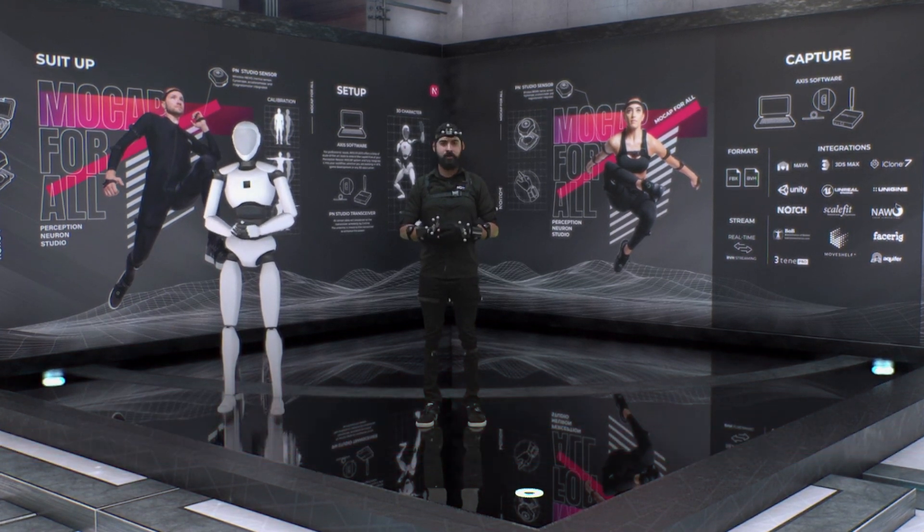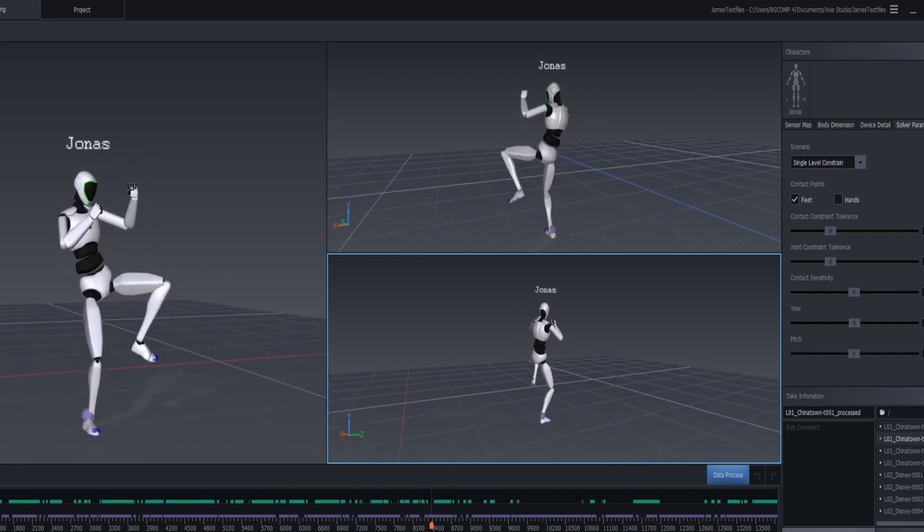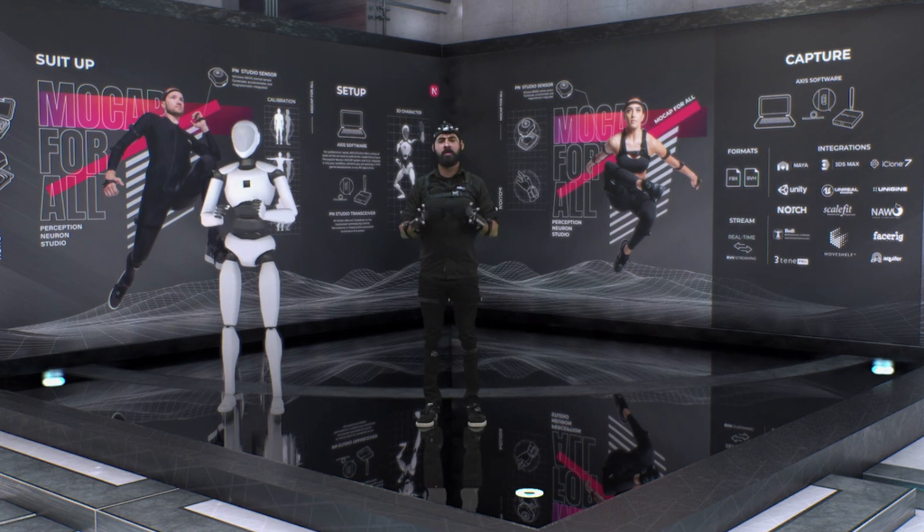Beginning with our Perception Neuron Studio inertial kit that you see me wearing today. Available online for $6,000 USD, you can get your full body mocap setup. Our brand new solution offers 240 frames per second as well as five simultaneous users inside of our Access Studio software. Our new solution offers some amazing features and highlights that we've been working on for the last several years, so make sure you go check it out if you haven't already.